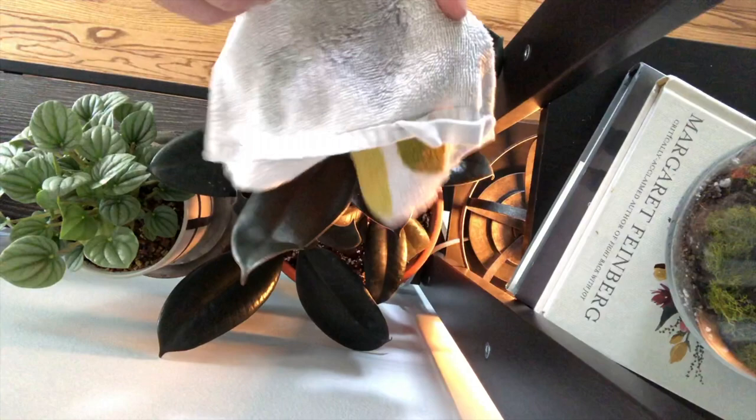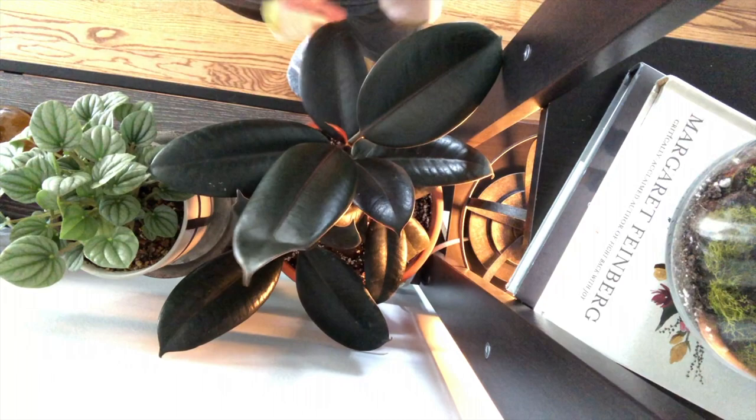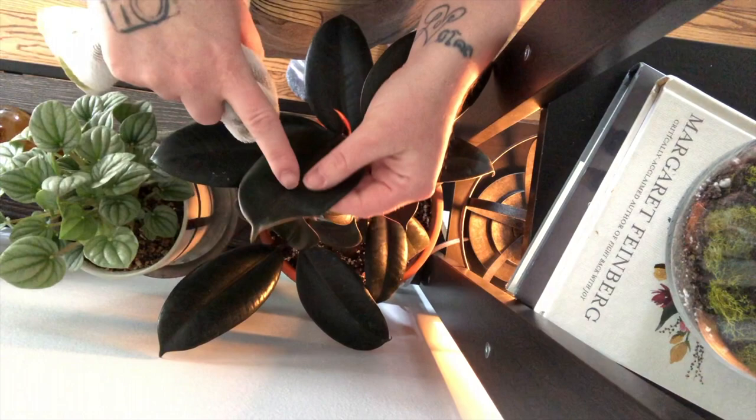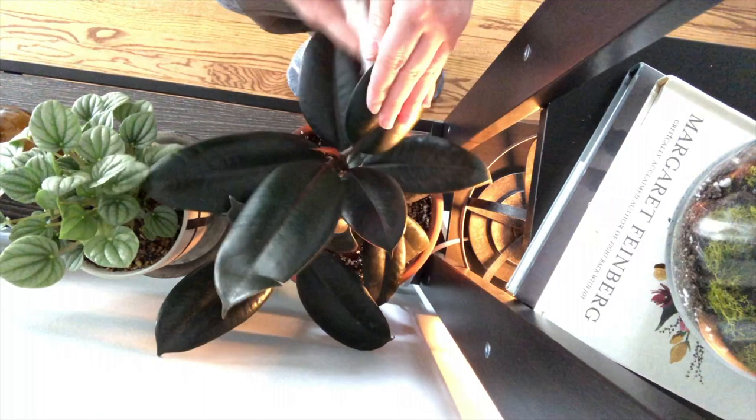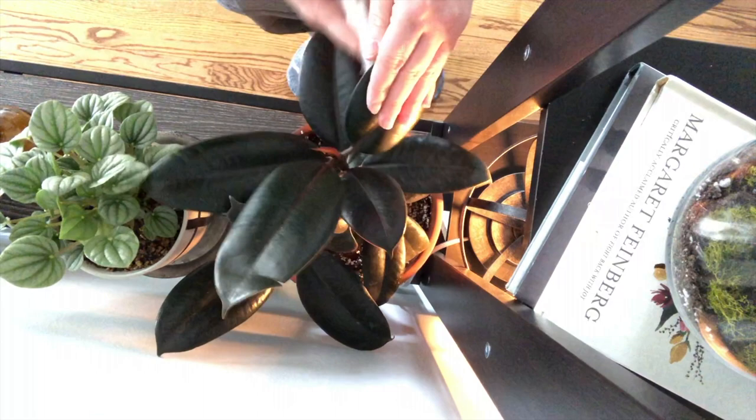Look at this new growth! I just ordered this from The Sill — if you haven't seen that video, head over and watch it. There is a little split in this leaf, which I'm a little bummed about, but that's okay. Let's get her cleaned up. The bottom of the leaves still have a little soil on them because I didn't do a great job cleaning it up — I just wanted to get it repotted. You just want to be careful not to break a leaf.